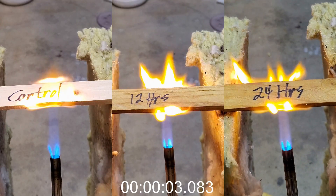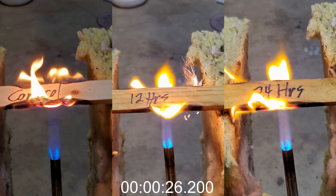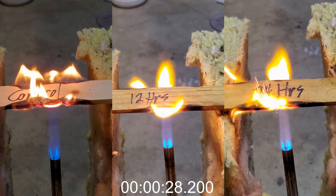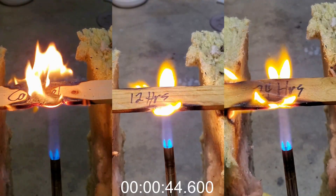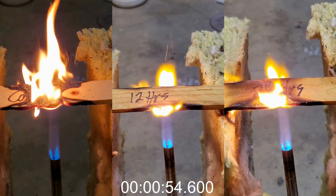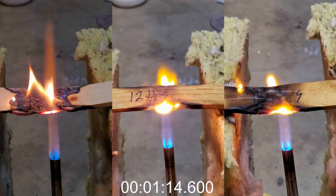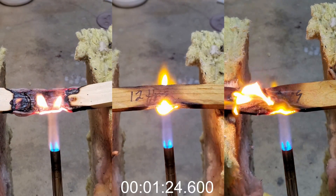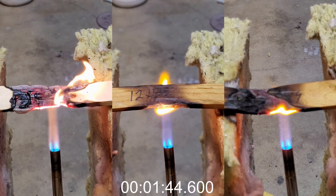The control lights on fire immediately. A little later, the left side of the 24-hour sample lights up. It appears that the left side of the 24-hour sample did not absorb the sodium silicate very well. The right side of that sample stays intact through the test and never caught fire. It seems that this sample didn't absorb the sodium silicate evenly.